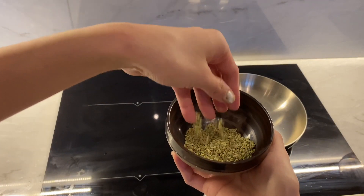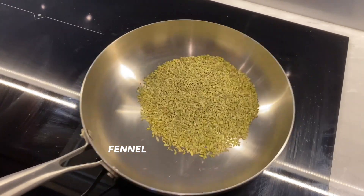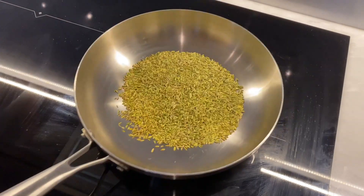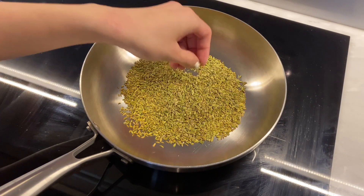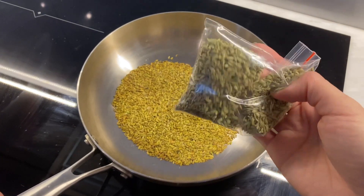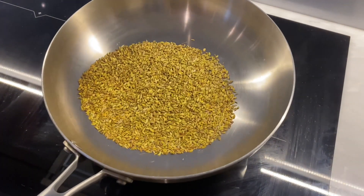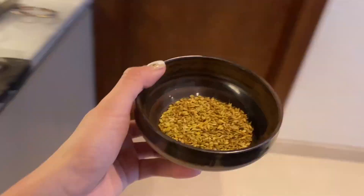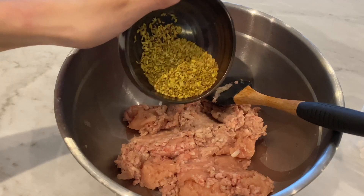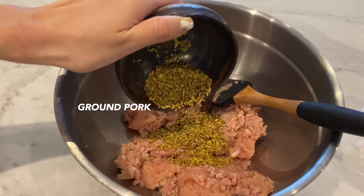I've got these beautiful fennel seeds that I'm going to toast on the pan. You'll know when it's done when they're a little bit more brown and you can really smell that fennel aroma coming out. This is what it looks like before toasting, and this is what it looks like when it's done. I'll take it off the heat, put it into a bowl, and we're going to add half of the fennel to the ground pork and save the other half to sprinkle on the puff pastry before baking.